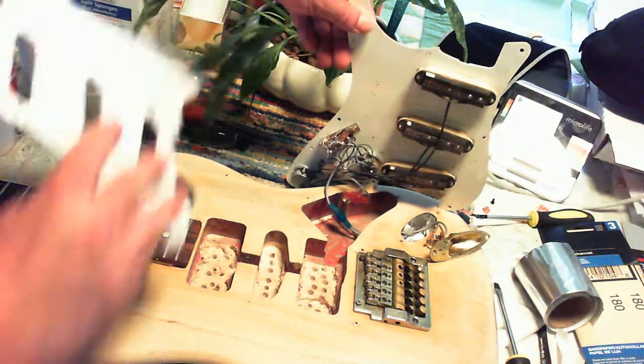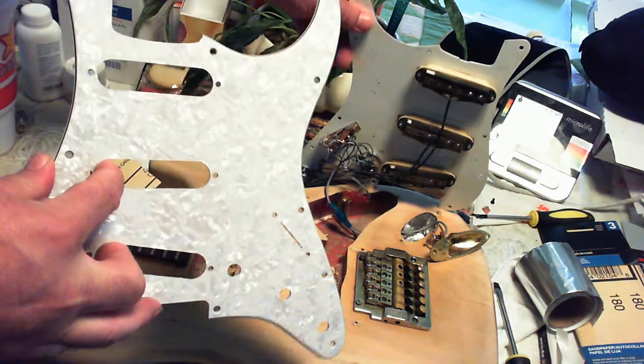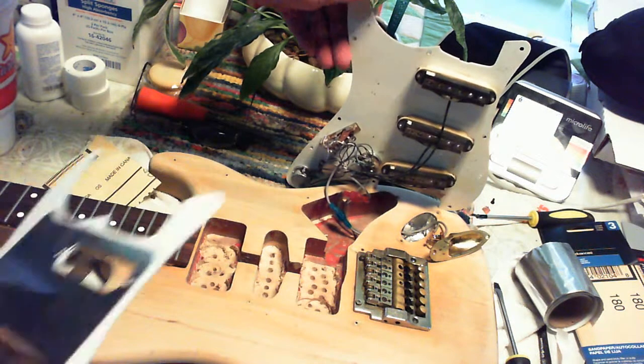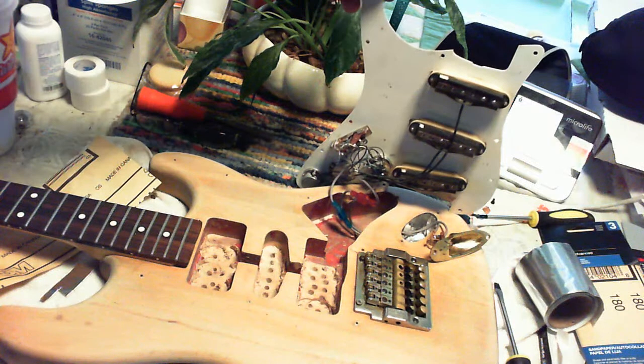This pick guard — I'm going to change out the pick guard. I got a new pick guard right here. It has the shielding on it already. This will cut down on the hum. Hopefully. We'll see if it works.